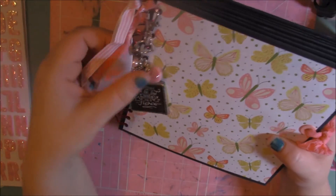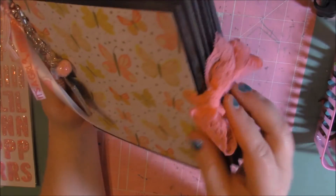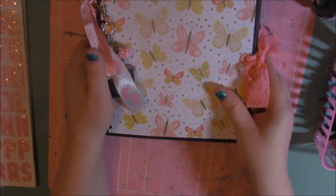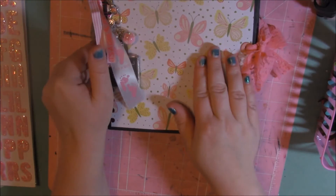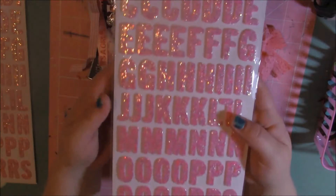I used some ribbon that I had in my stash and then some paper as well. The paper didn't come all just from one set — it came from multiple sets. I used some mesh stretchy ribbon for the closure. I absolutely love that ribbon. It's super soft, super stretchy, and perfect for closures.